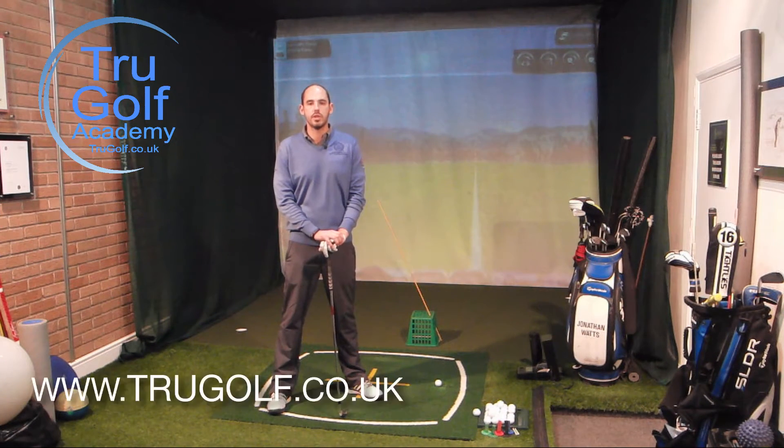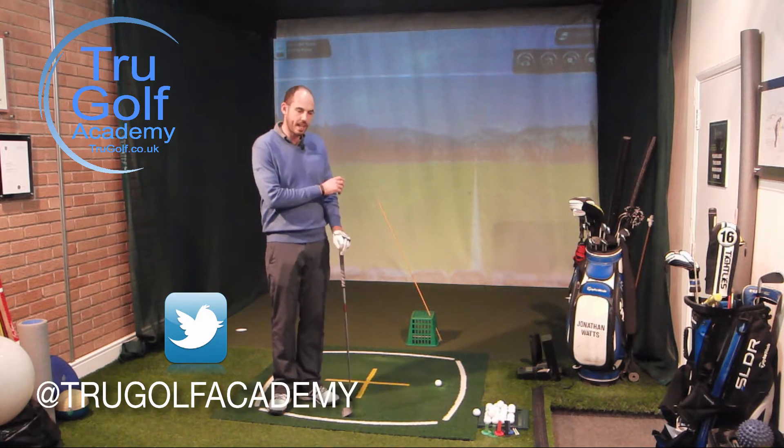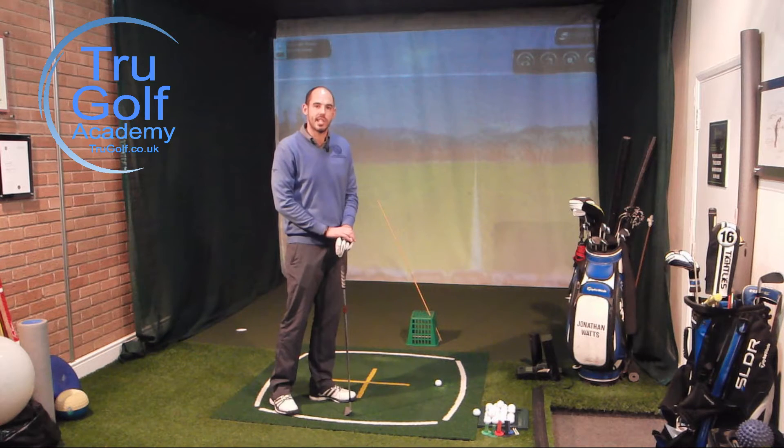Hi guys and welcome to the True Golf Academy. You've joined me John Watts at Drayton Park Golf Club, and today I'm in my swing studio. I'm going to do an exercise using a driving range bucket and a tour stick to stop your over-the-top out-to-in slice.